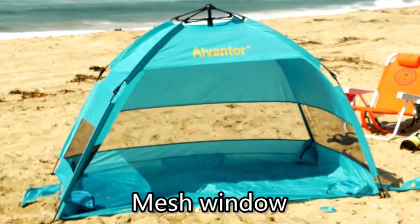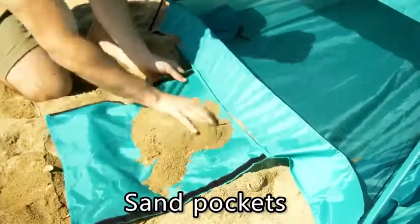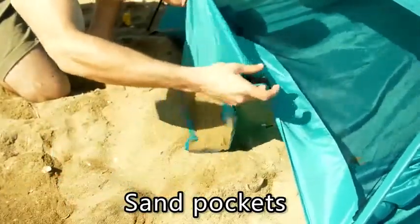Big mesh windows on three sides. Three big sand pockets on the tent body with Velcro opening for easy cleanup of the sand.